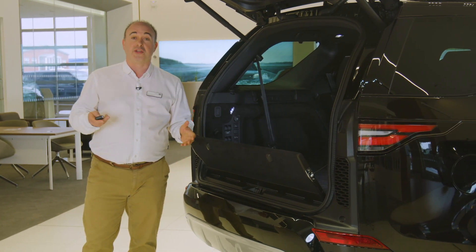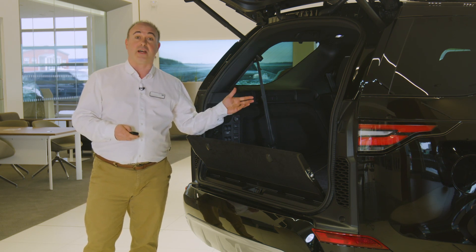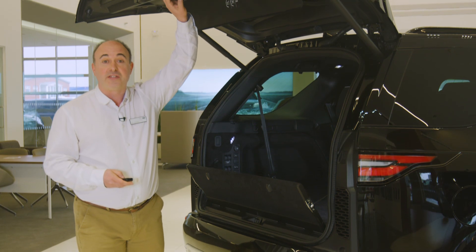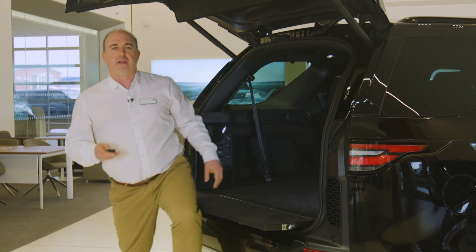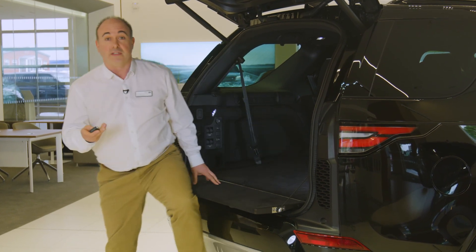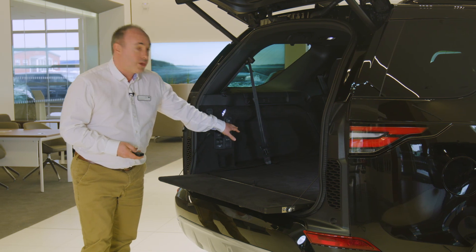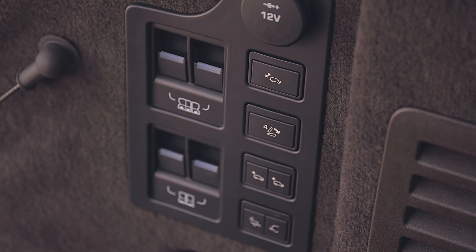Power tailgates can also be operated by the button above the number plate on the outside, a button by the driver's knee inside, and a button on the back of the tailgate itself. The split tailgate provides a load-bearing shelf capable of taking the weight of two people, which can be folded separately and redeployed using the control inside the load space. It will fold up automatically when the powered tailgate closes.